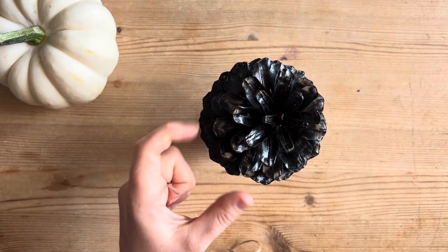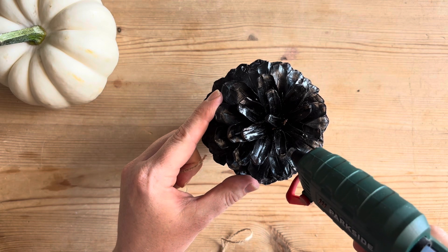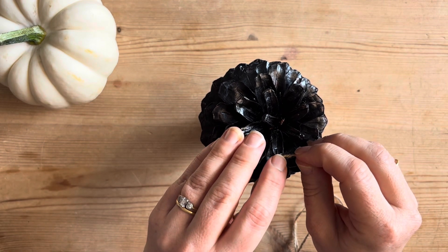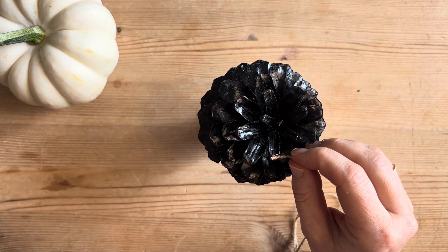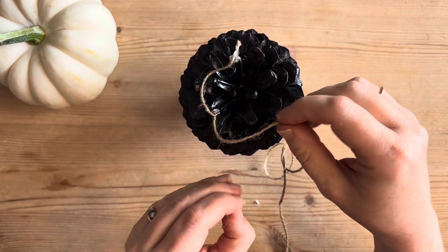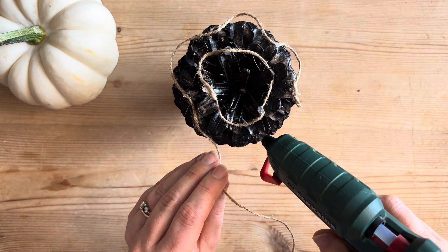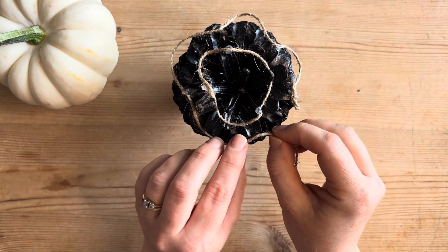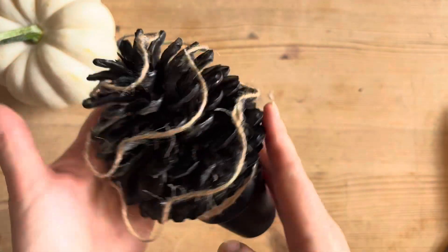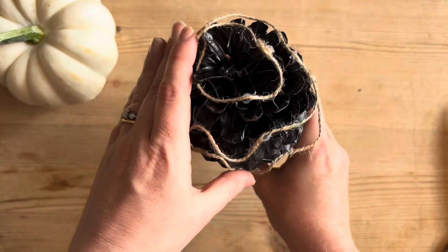And now onto the decorating. We're going to use some more twine and we're going to stick it to the pinecone in stages. So if you think about decorating a Christmas tree, this would be the tinsel. And it is slowly coming together, all the little lines. Doesn't look like much now but it will, I promise, it will.